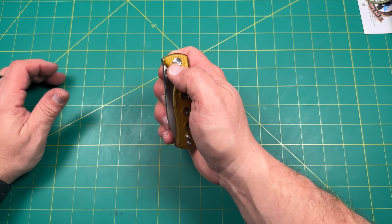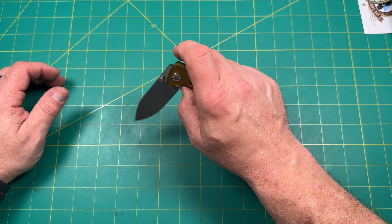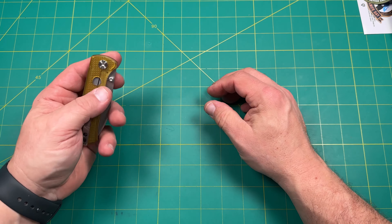The first one I had was really next to impossible to deploy and I couldn't reverse flick it. Look at that — so much better. No blade play. That's much, much better. I like that a lot. This is perfect — dead center, absolutely dead nuts, no detent lash, no blade play, no pivot lash. That's great.